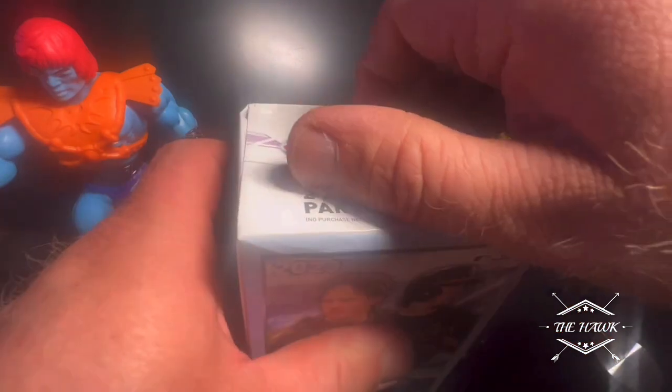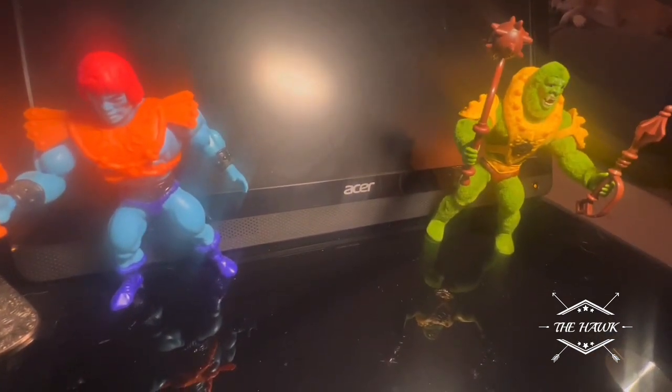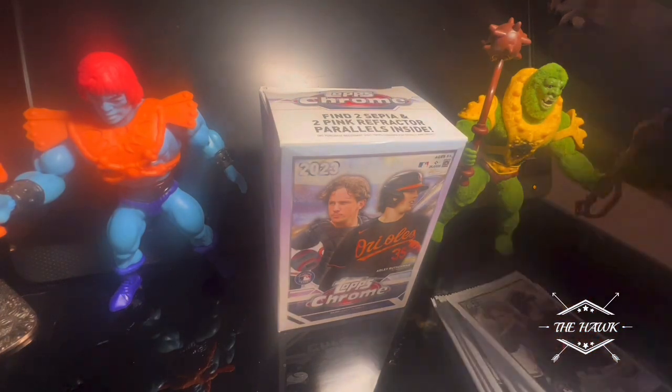I love ripping. Topps Chrome's always fun. There he goes! Down goes Frasier. Down goes Faker. I'm losing my camera — there we go. So there's seven packs per box, four cards per pack, 28 total cards. Let's do it, let's have some fun.